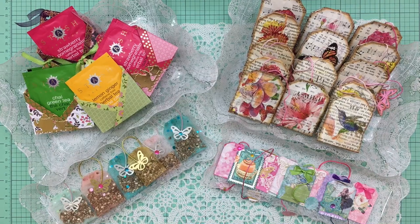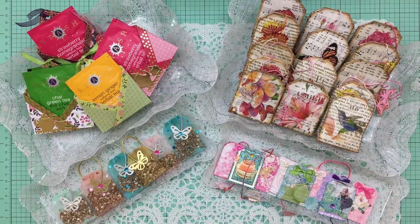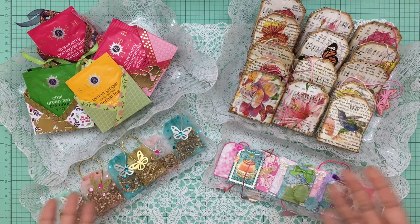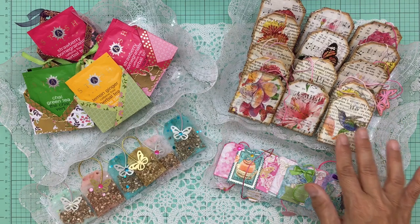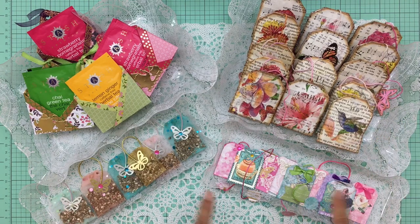Hi everyone, it's Dolly. I hope you guys are having a wonderful day. Today I have a project share as well as a tutorial — I feel like I have not done a tutorial in a while, so I'm really happy to do one today. The theme of this video will be all about tea bags, and I'm going to be doing a tutorial on these sachet tea bags.